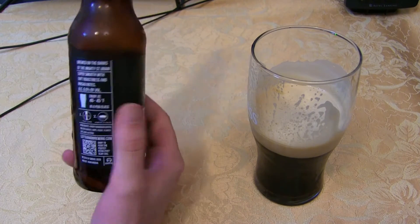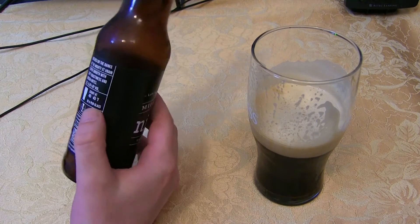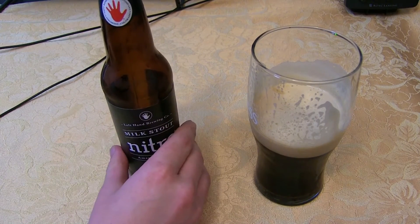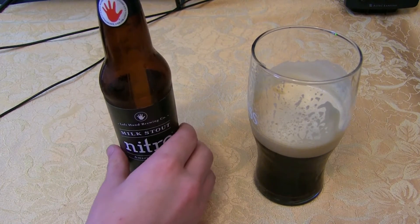It says to enjoy at about 40 to 45 degrees, so we'll let it warm up just a little bit, get it to those temperatures, and we'll see how it is.